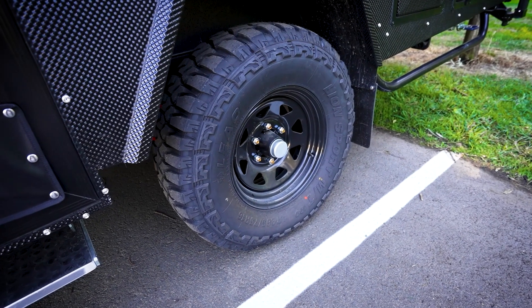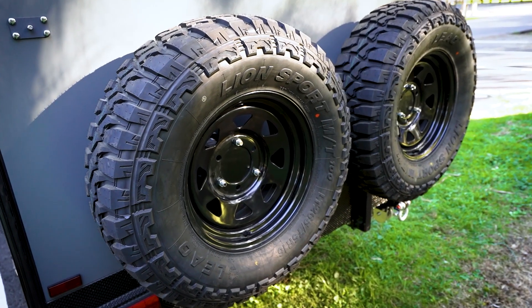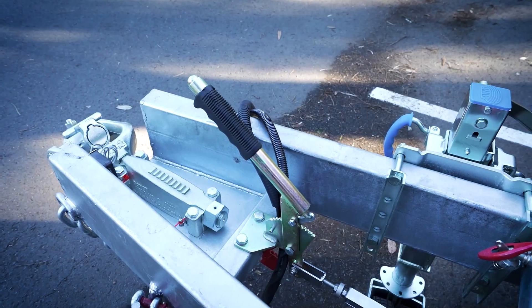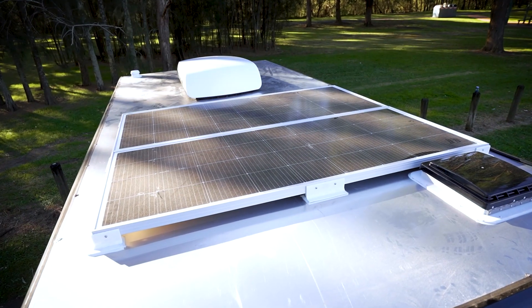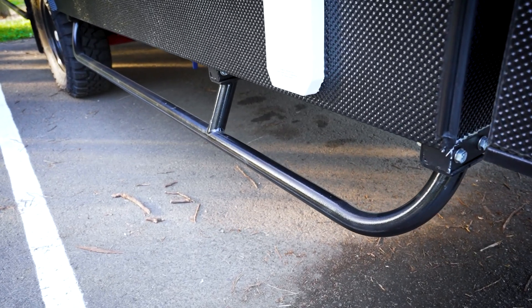That's just an amazing feature. Big mud terrain tyres, dual rear mounted spare wheels and tyres, 12 inch off-road drum brakes — they're electric, and of course you've got a handbrake. There's 400 watts of solar and heavy duty rock sliders in case you're really off-road.